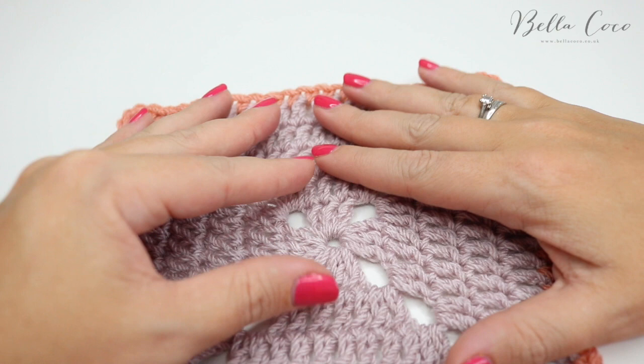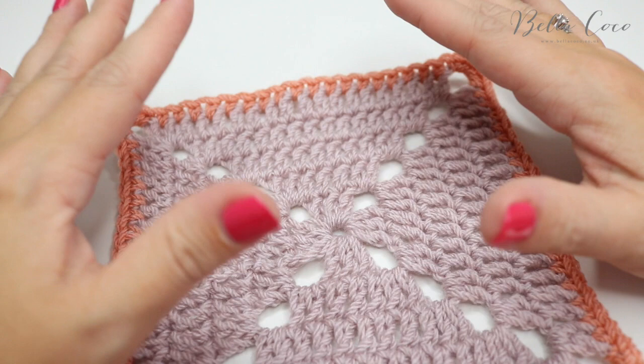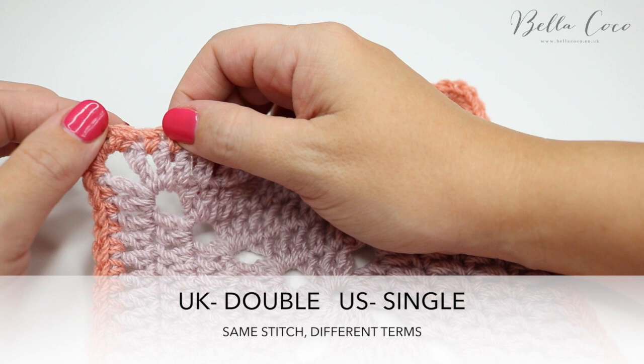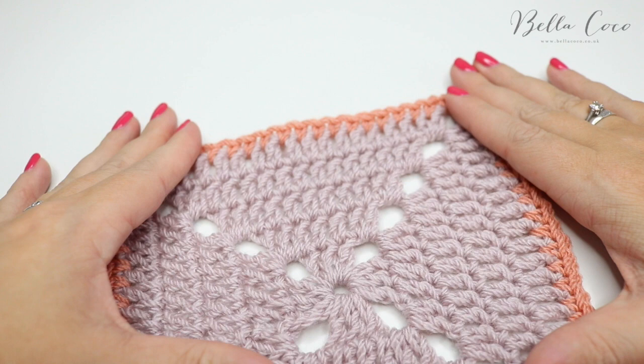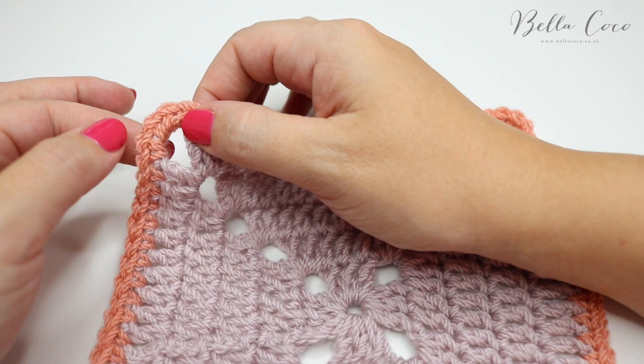Before we get started I just want to go through a few things. This is a sample piece that I've done — obviously if you've got a blanket it would be much bigger, but just imagine this is much bigger. Whenever I do a border I always do a round of double crochet, which is single crochet in the US, because I think it creates a much neater edge. In the corners, where I would have done a chain three, I've actually done five stitches — two along the edges and one straight in the middle.